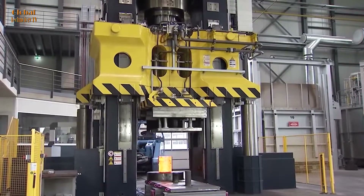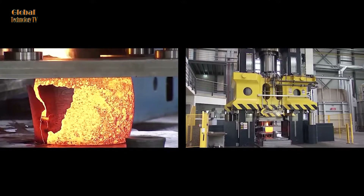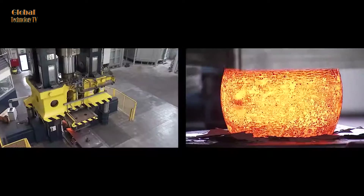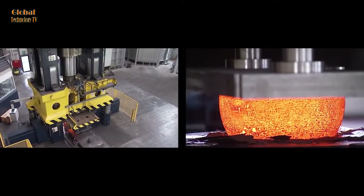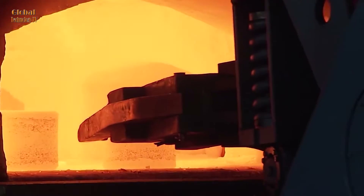Heavy-duty hydraulic presses are industrial equipment designed to handle heavy-duty tasks such as punching, bending, shaping, and stretching materials. They are capable of handling tonnage from 2,000 to 15,000 tons and performing basic operations at a high industrial level.